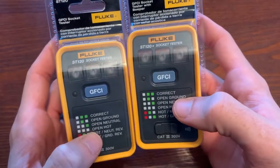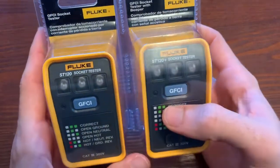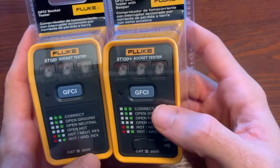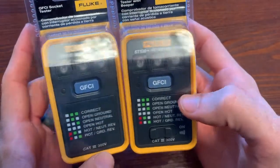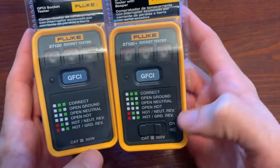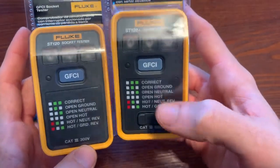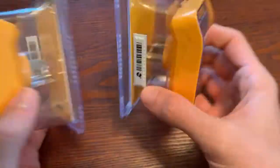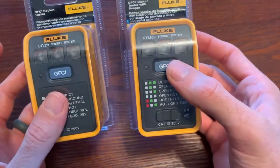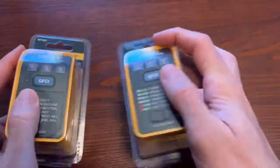Everything thus far, both models will do. You can push the GFCI button and trip a GFCI breaker — I'll show you all of its features when I hook up to an outlet in a little bit. One thing you'll notice is different with the Plus version — they're about $5 difference — is you can turn on an audible beep. I haven't opened these yet, so I don't know how loud it is, but I'm going to give you guys a review on that. Let's get these open and go use them.